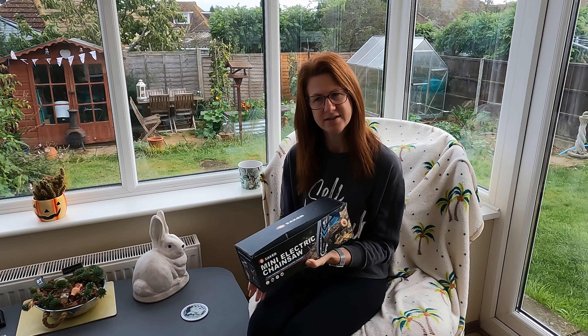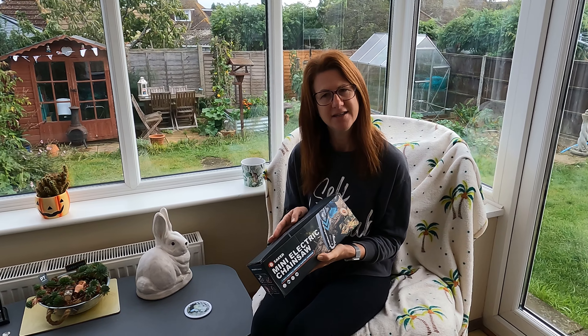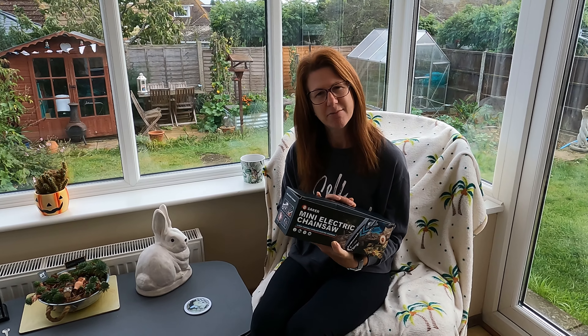At the moment all we do is saw branches off, and we need to do it on our apple trees and on our other trees up at the allotment, or we use the big clippers and secateurs and things like that. So to be given this and have the opportunity to give it a good test is a really good opportunity and I'm really looking forward to seeing the benefits.